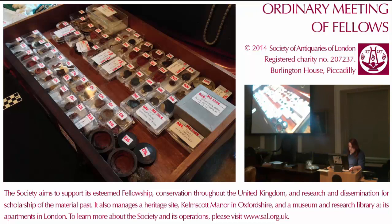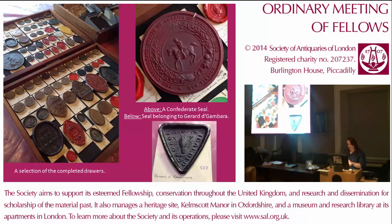The labels are now clear and a lot easier to read. After the first week, we got into the flow of the work and over the other two weeks, we managed to document and rehouse more seals than we had originally thought we would. One of the most exciting parts of the project for me was learning important conservation and handling skills with the seals. The seals were in a variety of conditions and materials, so each one had to be handled in a different way.